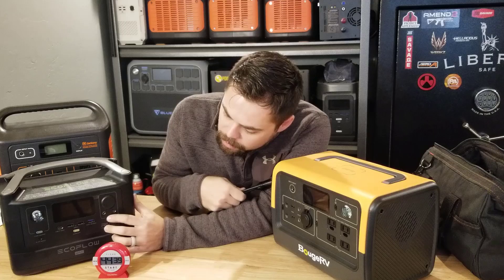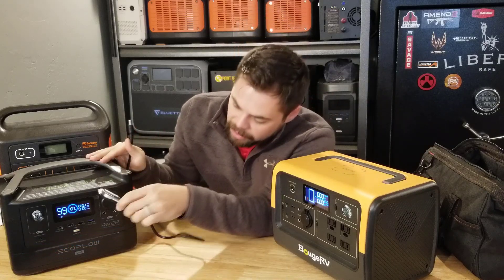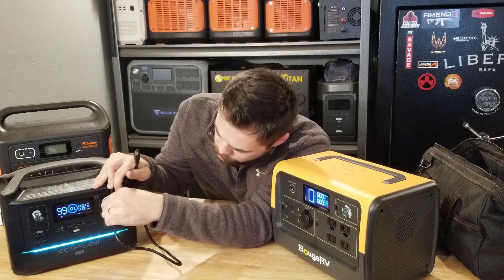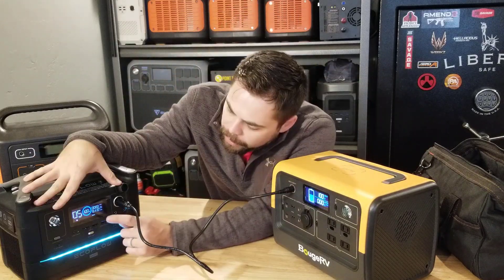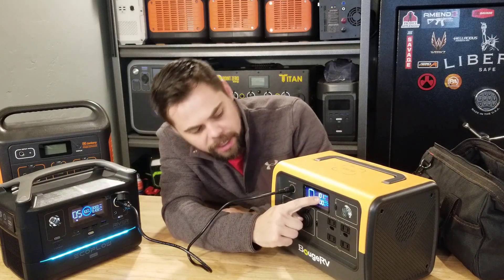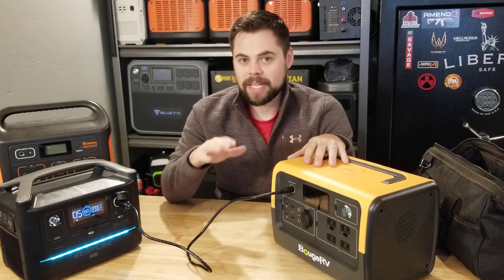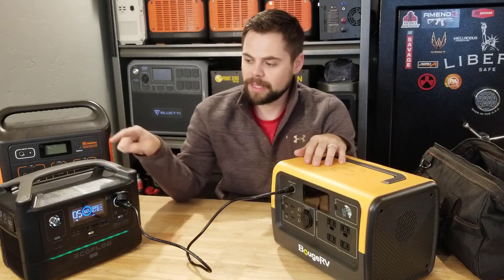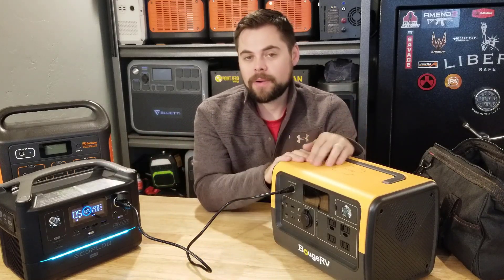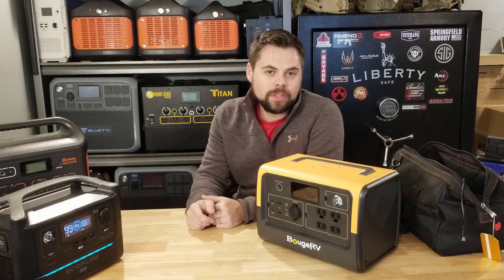Luckily it comes with a car charger. One thing to note: you cannot do simultaneous charging from multiple sources — you can't use solar and car, or solar and wall at the same time. I'm using another solar generator to simulate car output. Here on the River it says it's outputting 110 watts, fluctuating between 106 and 110, and the Bouge shows it's getting about 100 watts. Charging this way is going to take about seven hours, but if you're traveling a few hours between destinations, plugging into your cigarette lighter would actually work pretty well.